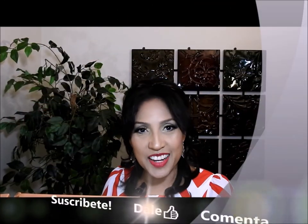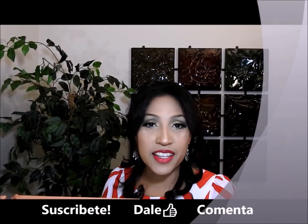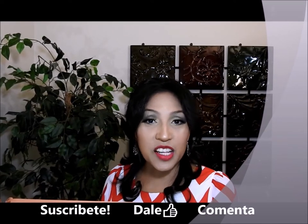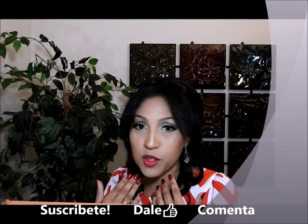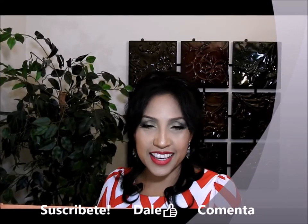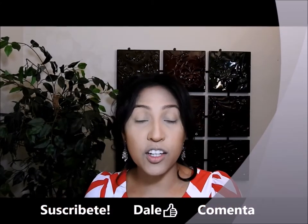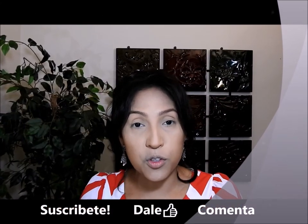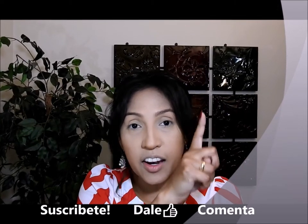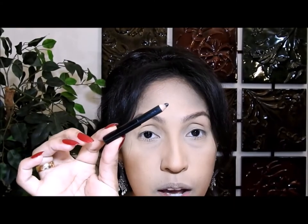Hola a todos y bienvenidos a mi canal, muchas gracias por estar aquí. El día de hoy les traigo un maquillaje elegante, algo que para mí se ve muy bonito y sofisticado, que pueden utilizar para el día o para la noche dependiendo del color de labios que quieran utilizar. Me apliqué la base, el corrector y también contorneado mi rostro para ahorrar tiempo. Lo primero que voy a hacer es coger un lápiz de ojos negro y aplicarlo aquí en esta esquina.